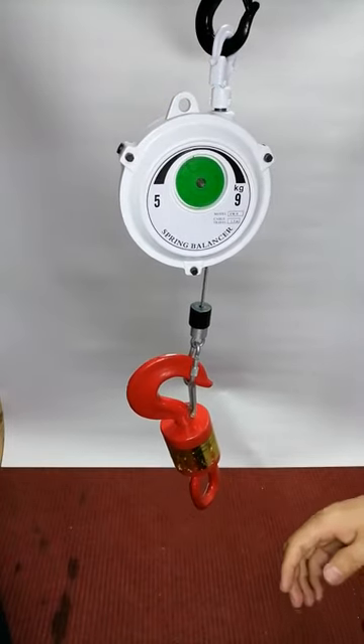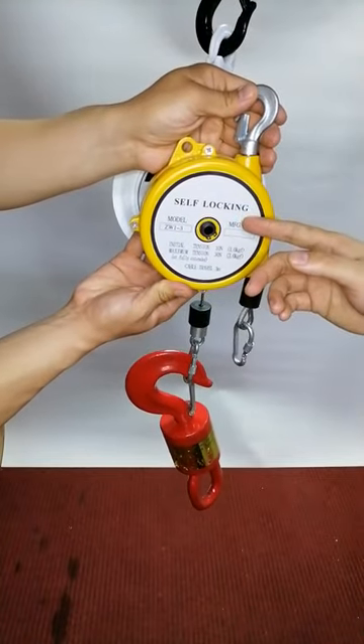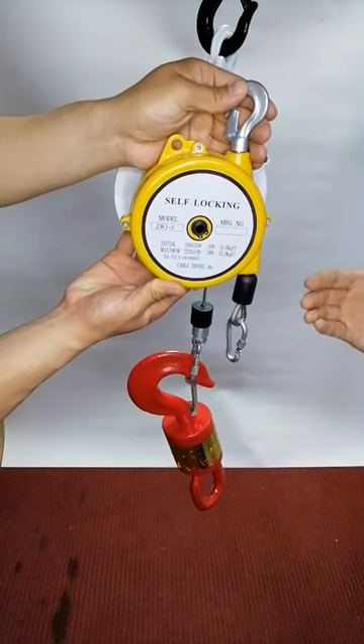We also have another type: the self-locking type. It's called self-locking so it can be locked at several fixed positions.